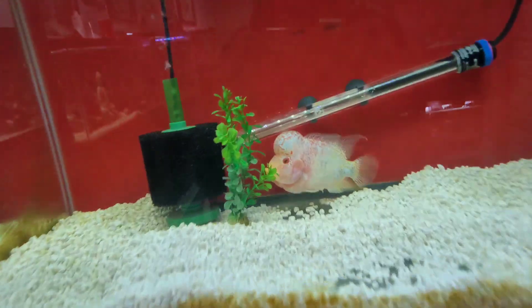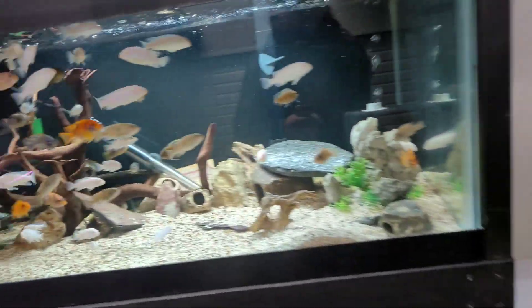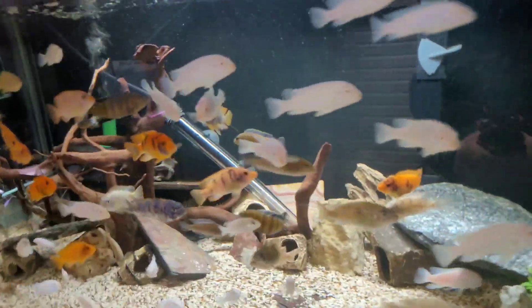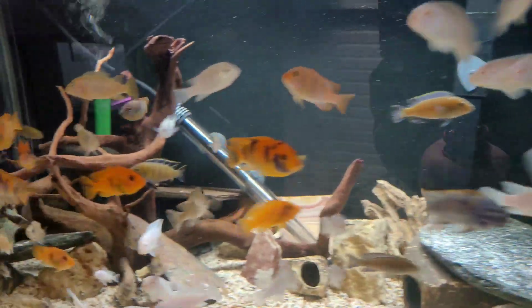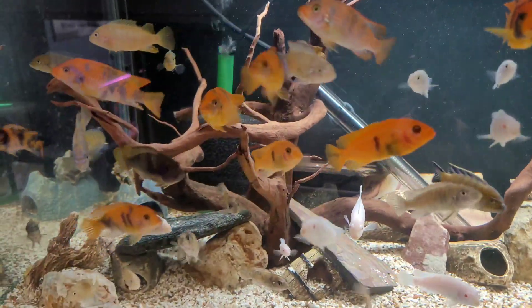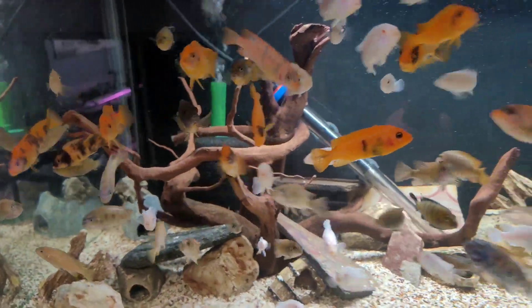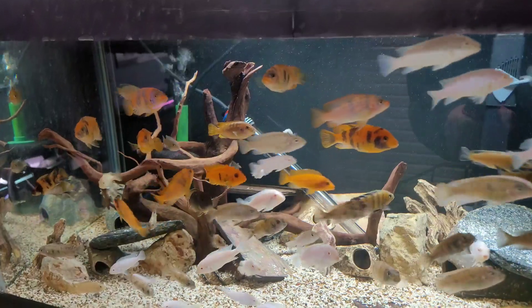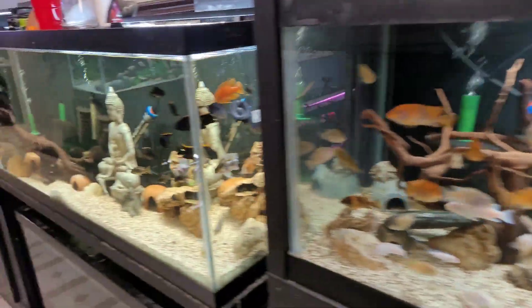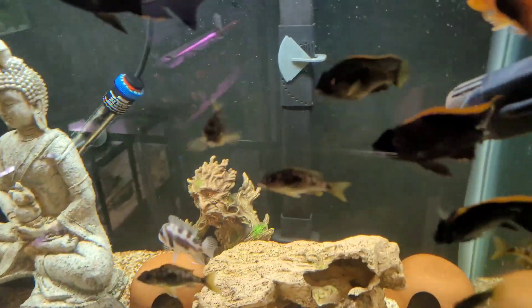Look at how big all these other babies I have are looking — they're barely even babies anymore, they're juveniles, probably like two inches plus now. Coming along great, I need to get these guys upgraded here soon, so that's coming up as well. Juveniles looking good, everybody's looking good in the fish room.